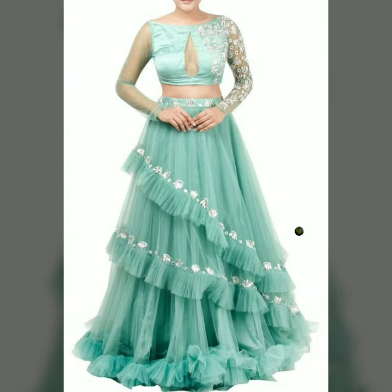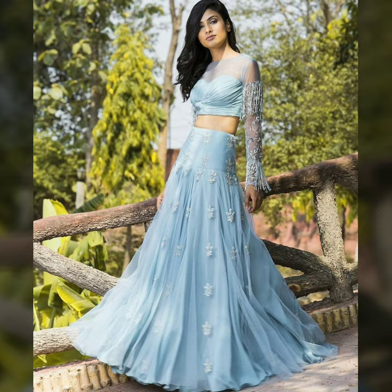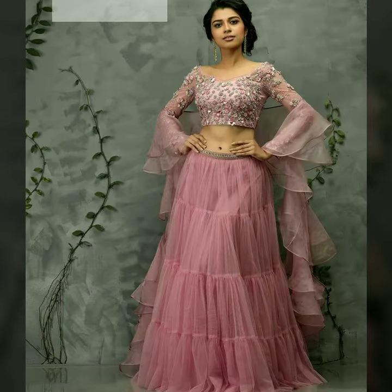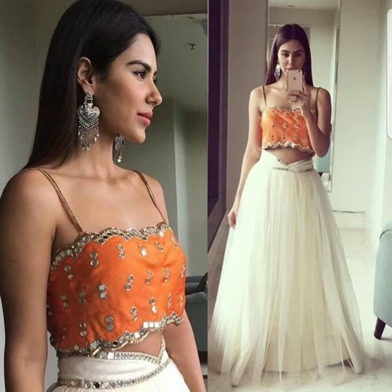I hope you like all these designs. You can opt for light colors today — pastel lehengas. If you think pastel colors don't look good on your skin tone, you can opt for bright colors because these are simple lehengas, so bright colors will also look great and OTT.